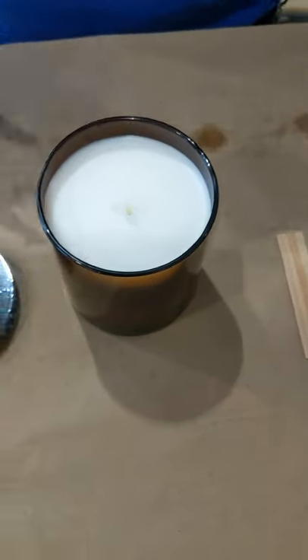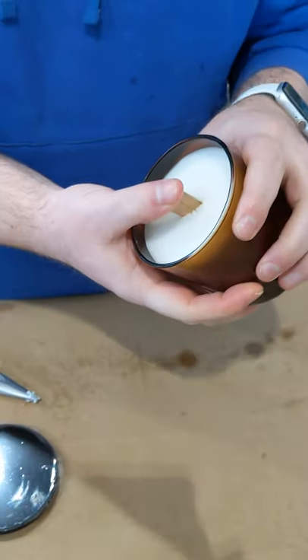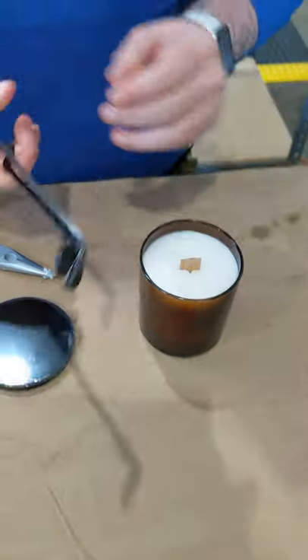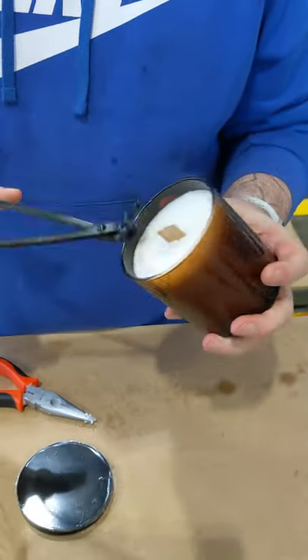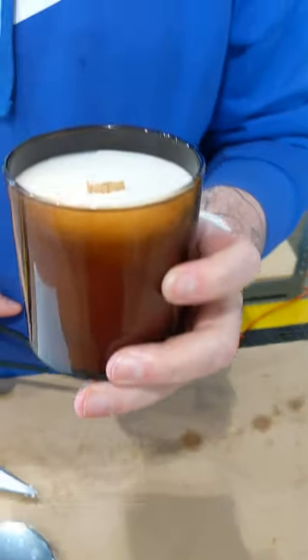Once you have that out, you can grab your new replacement wick and push that right down into the hole left from the previous one. Once you've done that, you're going to want to trim down the wick — about a quarter of an inch above the wax line. Just like that.